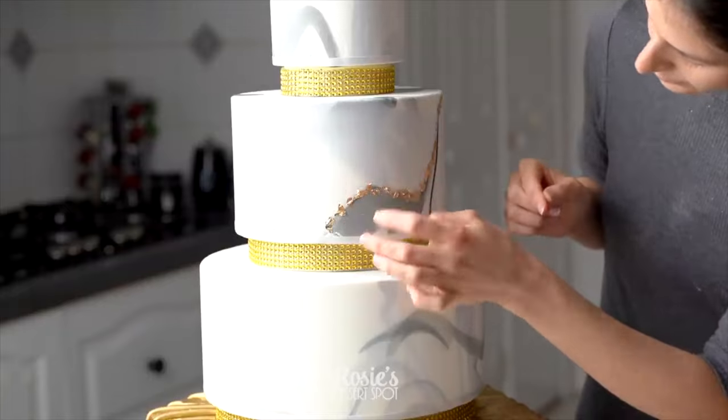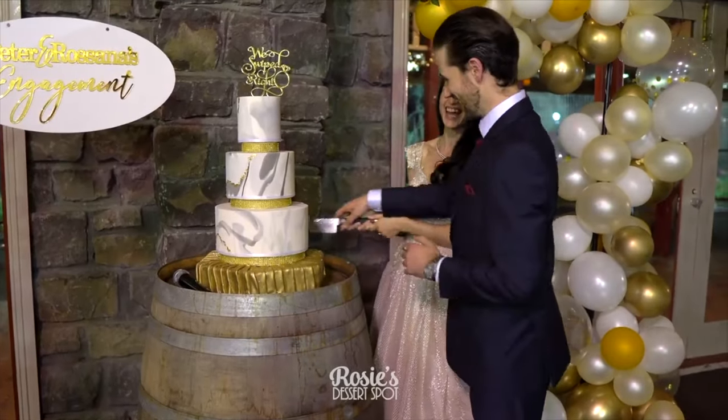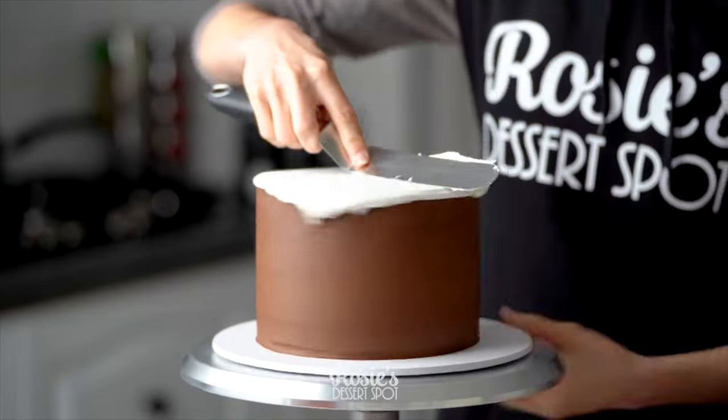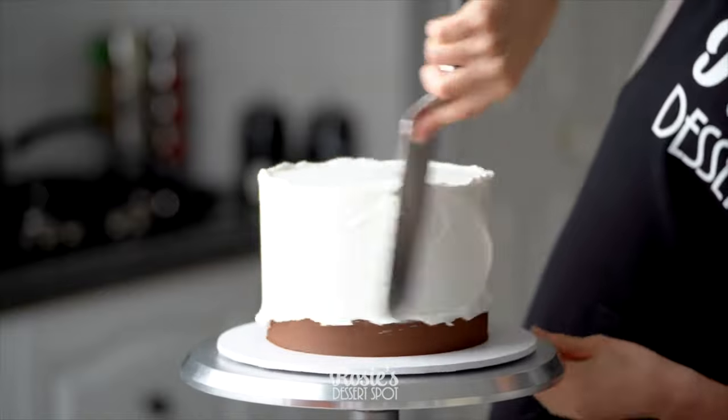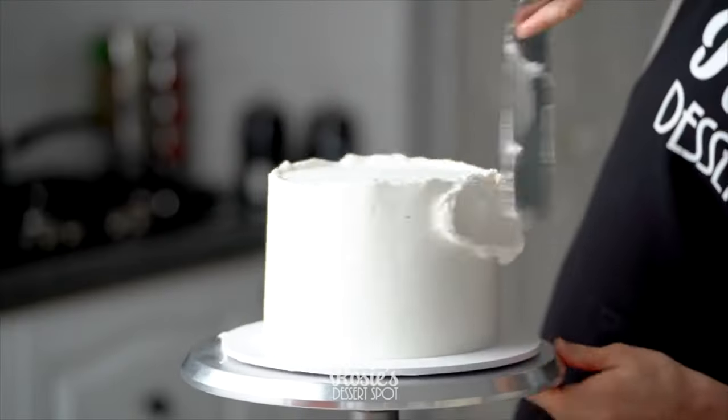Add some edible gold leaf with a little bit of water onto the fondant. And that was our engagement — nobody would have known any wiser, they were all fake. For serving though, you will need real cake. These two designs are what we use to cut and feed everybody.